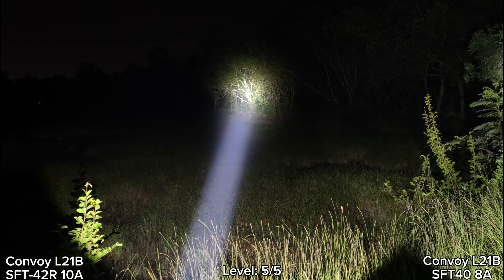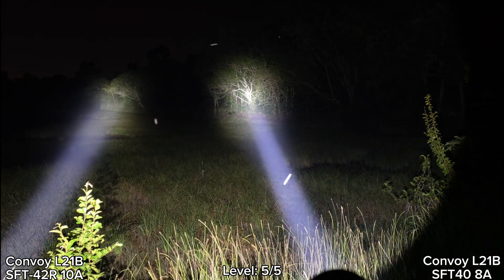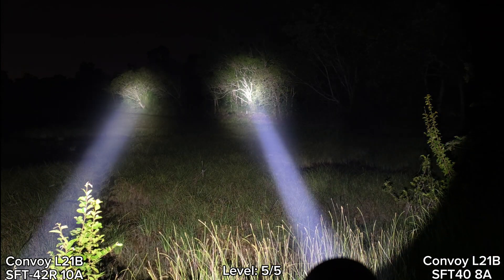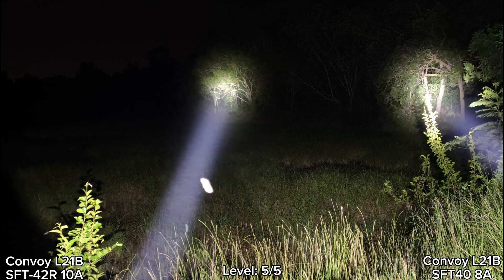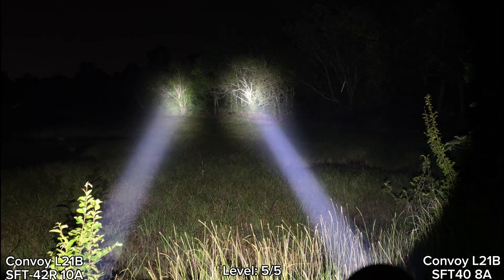Perfect center for the hot spot. I think it's stepping down just a little. It will step down to something like level 4. Let's compare to SFT90.